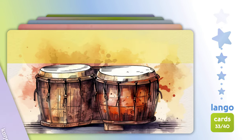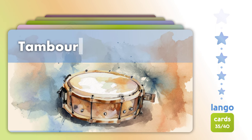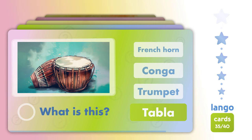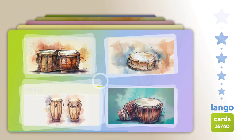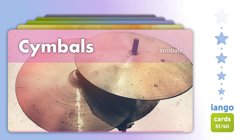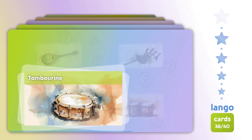Conga. Bongo. Maracas. Tambourine. What is this? What is this? Tabla. Where is? Conga. Cowbell. Cymbals. Gong. Where is? Tambourine.